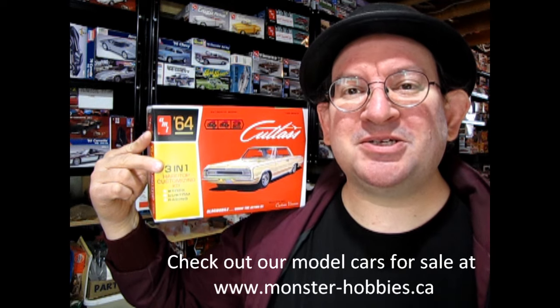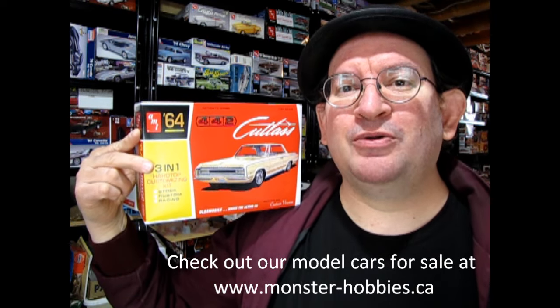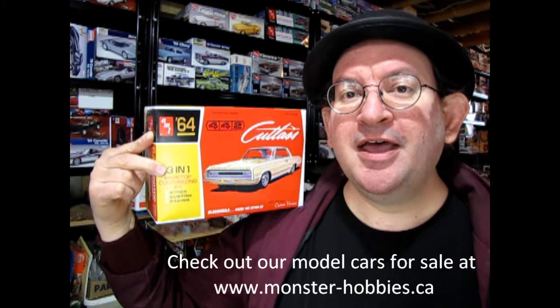I hope you enjoyed that look at the AMT 1964 Oldsmobile 442 Cutlass Hardtop Coupe, which is available now at www.monster-hobbies.ca for a limited time only. If you enjoy watching these unboxing videos, don't forget to hit that subscribe button below — subscribing and clicking the notification bell is free and lets you know when the next video comes out. A like by hitting the thumbs up also helps more people see this video. Until next time, happy model building!